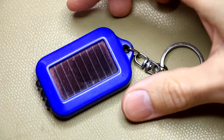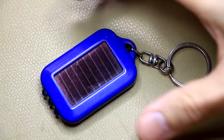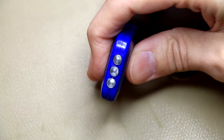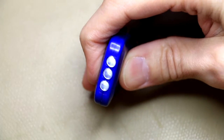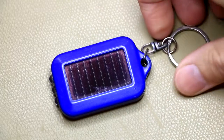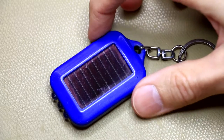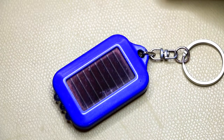A quick look at this little solar rechargeable keychain light. The issue is it doesn't seem to recharge - you can see very dimly the light still comes on when you press the button, but leaving it in the sun for a while just doesn't charge it anymore. I suspect it might be a bad battery or something like that. Let's quickly see what it looks like on the inside.